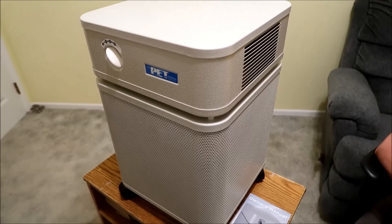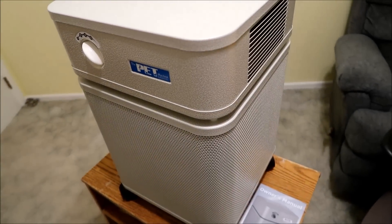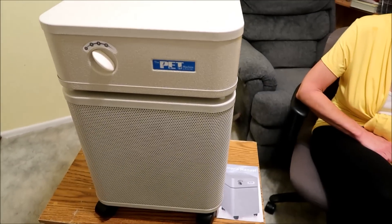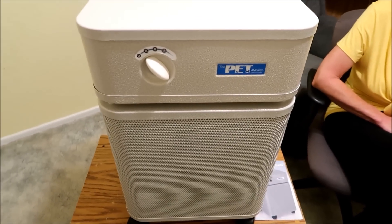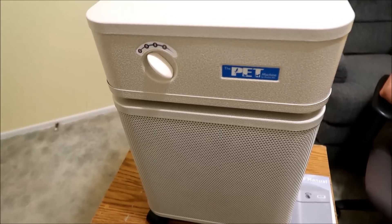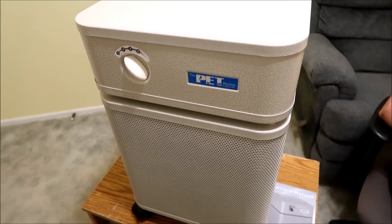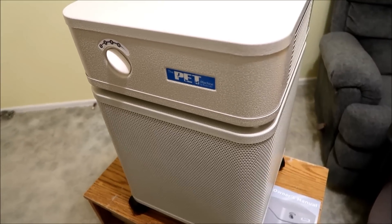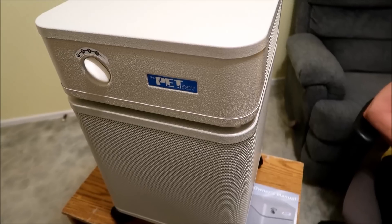One really nice thing about this machine — it's metal. It's solid steel, not plastic at all. This is very good because a lot of plastic units create off-gassing. You ever notice when you buy something plastic and open it up and it has a foul odor that even gives you a headache? With this machine, since it's made out of metal, you're not going to have that problem.